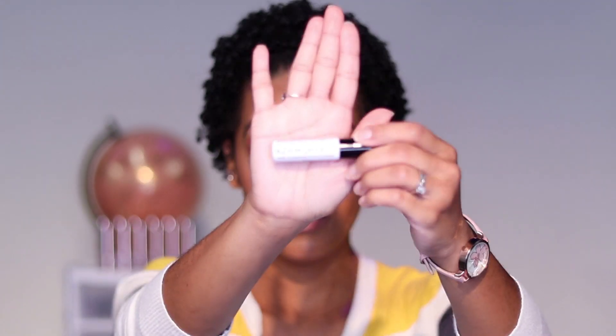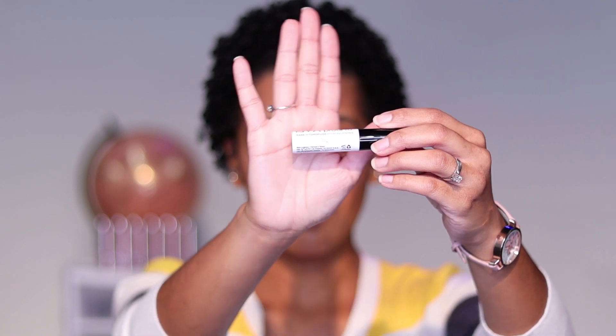After brows, I do my eyeshadow. One thing I use — which is a must — is the NYX Proof It eyeshadow primer. I've talked about this in almost every one of my videos; it's a staple. If you want your eyeshadow to stay all day, not crease, and not rub off easily, you need this. I have the transparent version. It makes my eyeshadow stay all day — I never have any problem with creasing or it coming off.